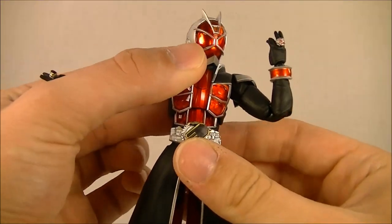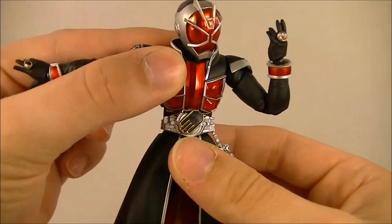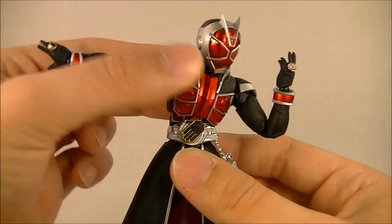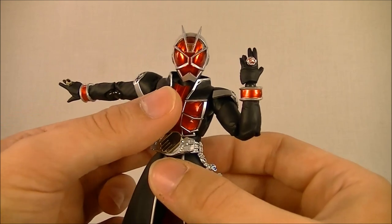His chest is the third point of concern, because he's got these six jewels, and the bottom two more often than not are covered just by the joint. I think they could have executed that a little bit better, because on the actual suit, that never happens — all six jewels are always present.